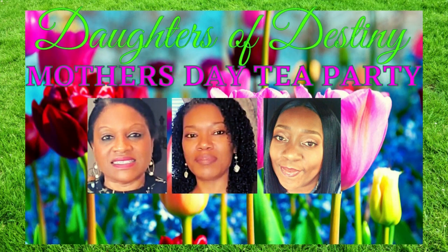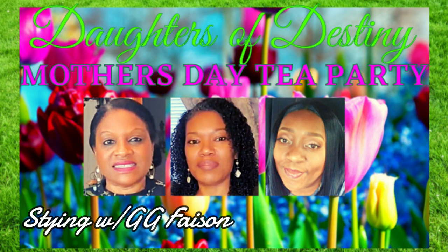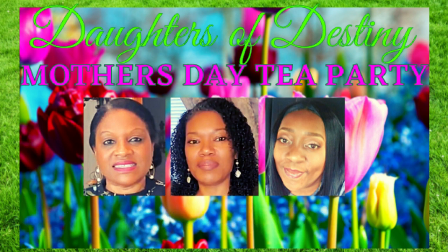Hey friends, thanks for stopping by — for anyone that's new, you're so welcome and appreciated. We are celebrating Mother's Day with the Deltas of Destiny, hosting an amazing Mother's Day tea party. My co-hosts are Styling with GG Face On, Shawnee from Shawnee on the Spot, Debbie Bubbles who's taking a break, and of course myself, Lady Cinnamon.